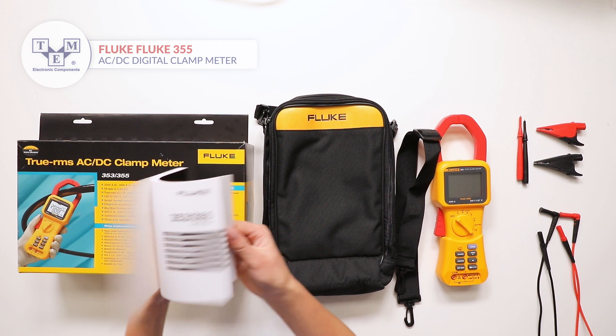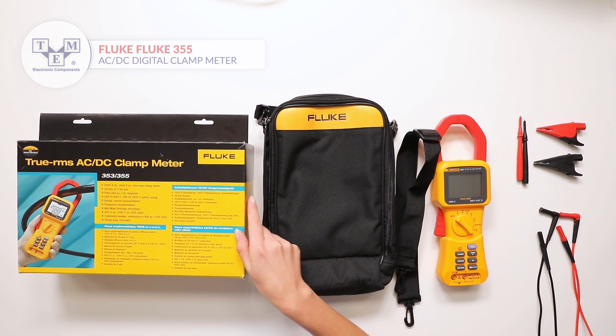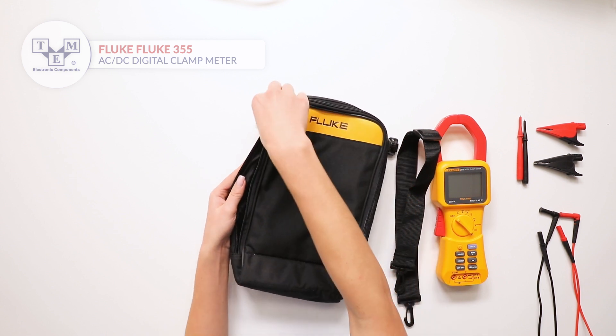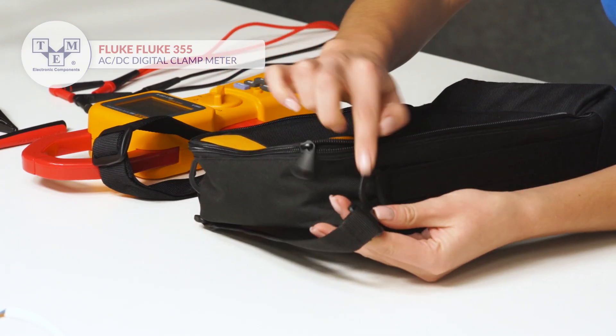It comes with a user manual, a soft case, probes and crocodile clips.